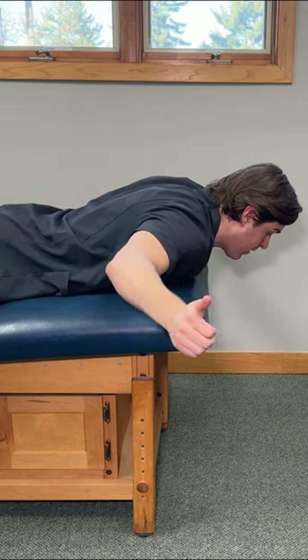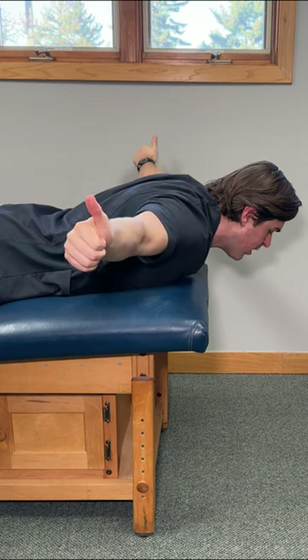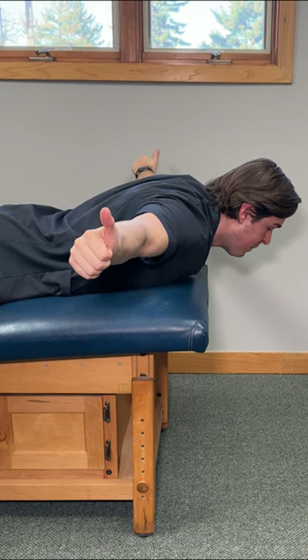Hold this position. Straighten your arms off to your side, kind of like a T position. Do a hitchhiker sign with your thumbs upward. We want to drive our thumbs upward towards the ceiling until we feel a deep stretch in the chest, but more importantly, the shoulder blades starting to pinch.